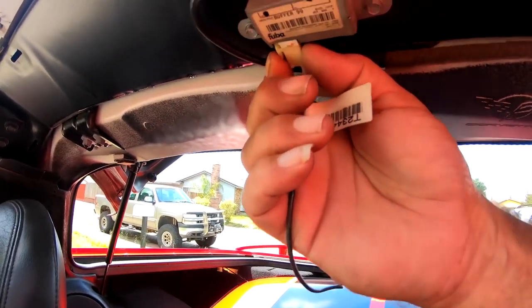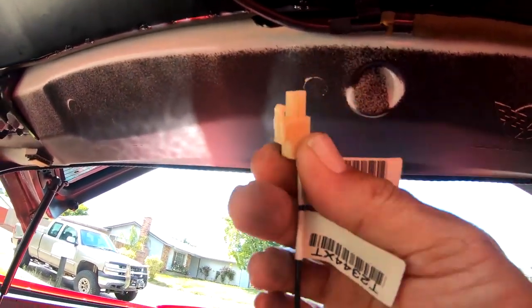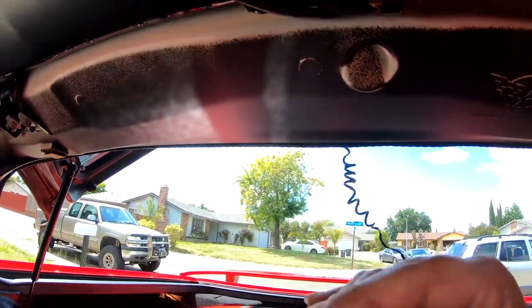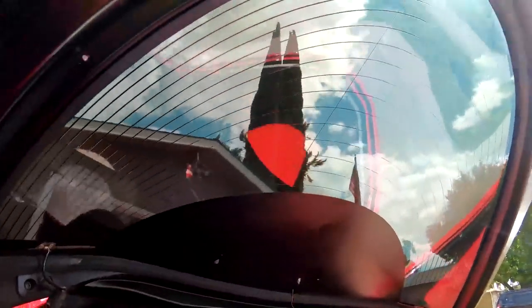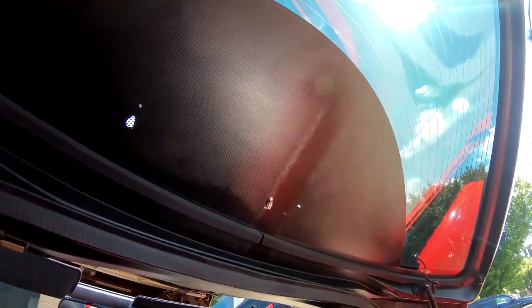Here's the plug-in where it plugs into the car, and you can see there's that little tab that you need to squeeze and it pulls right out. On the trunk deck itself, on the glass, all you do is just wiggle that connector off, and as you can see it comes out very easily.